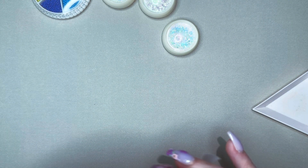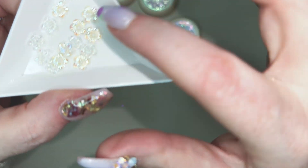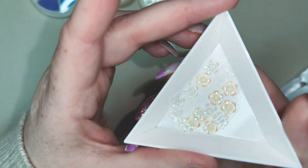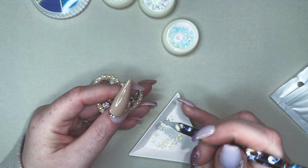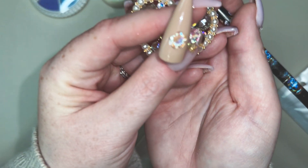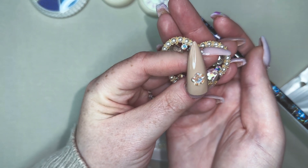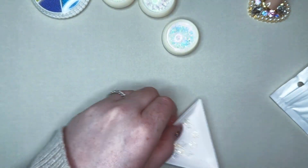We have these little iridescent flowers. If you can see, they're similar to the ones that were really trendy last year, where you put the little stone or caviar bead in the middle, but these ones are just iridescent. That is really cute because it'll take on any color nail that you put it beside.